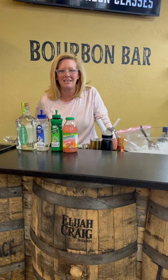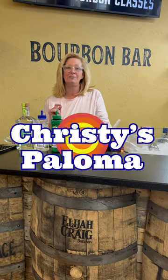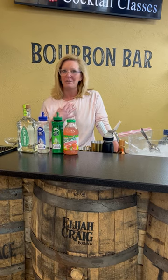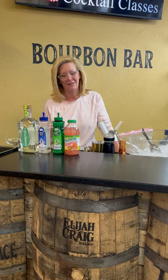Hi everyone, I'm Cocktail Christy and I'm here to talk about Christy's Paloma. As it gets a little bit warmer, I really enjoy Palomas because I'm a tequila girl.